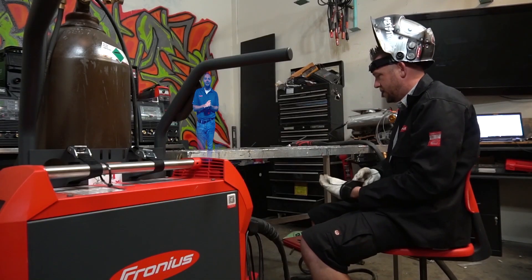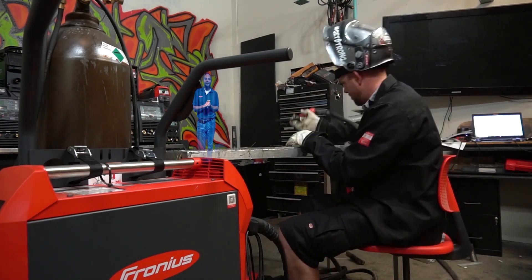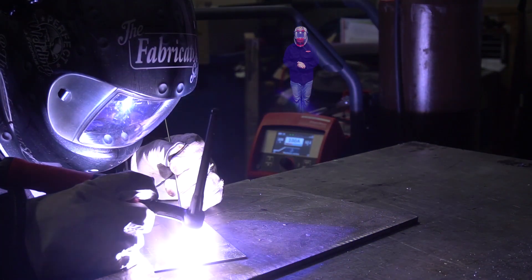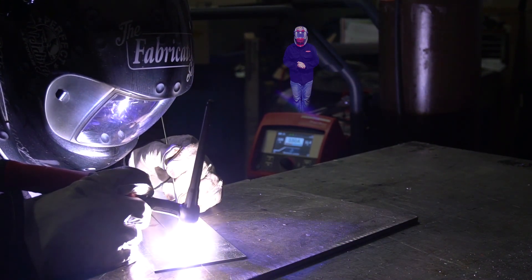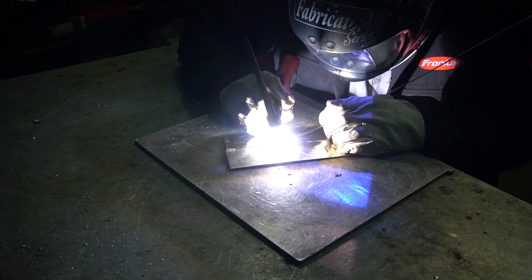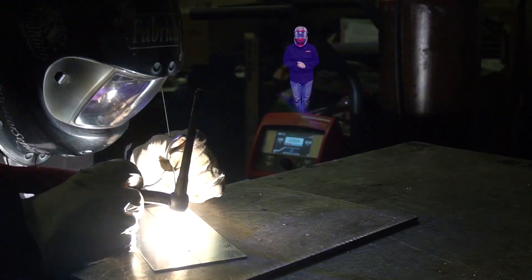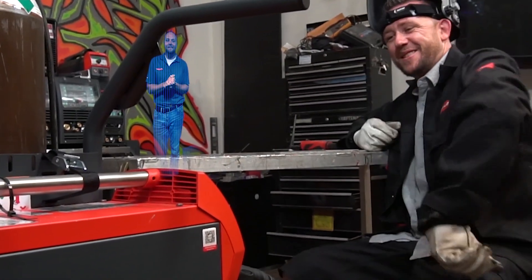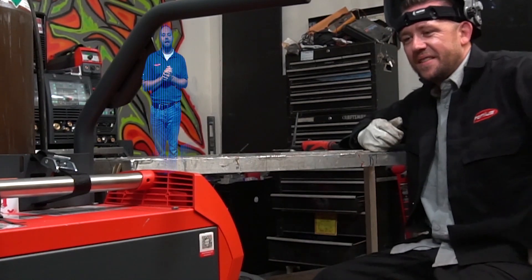I've got some aluminum over here, some coupons. Let's knock it out. Arc on. Based on the voltage reading, you're about 10.5 volts, which is about 40 thousandths contact tip to work distance. Not too bad — I need it to be somewhere around 9.8 volts. Can you lower that, please?